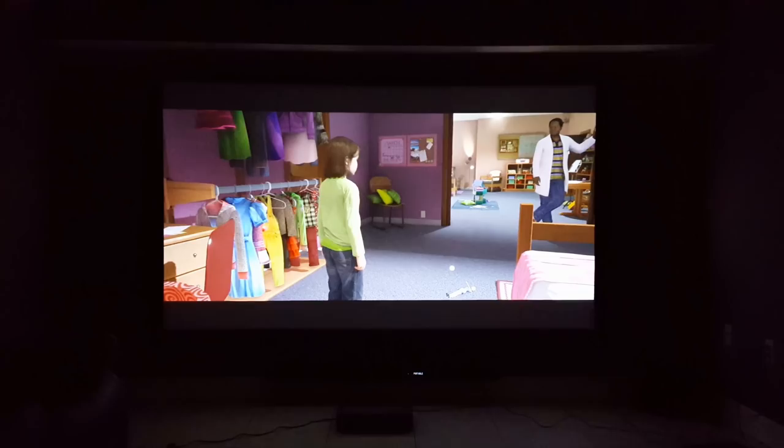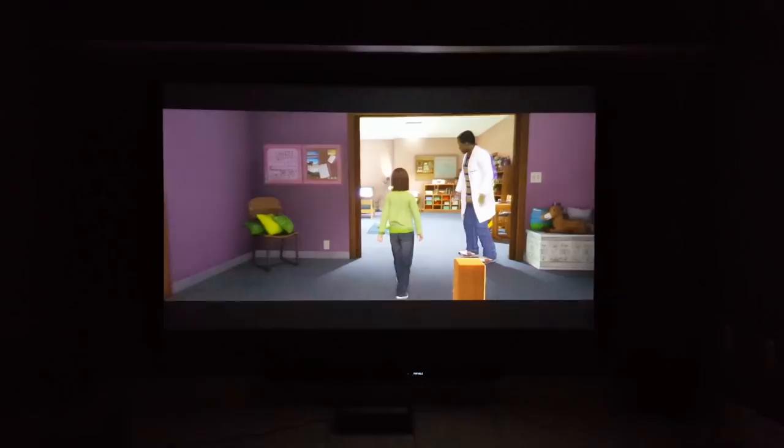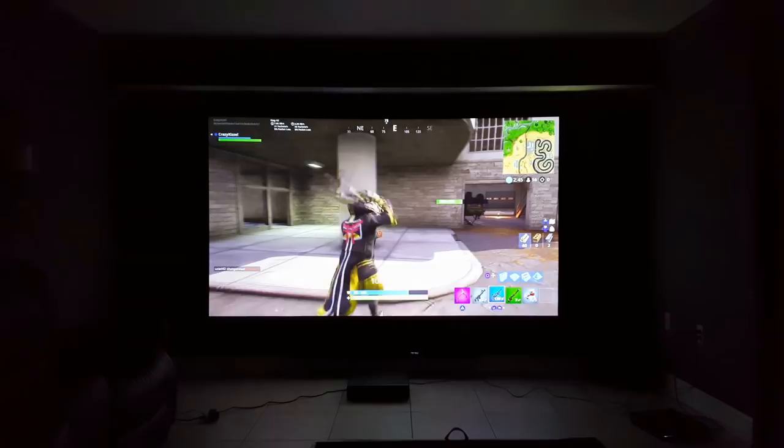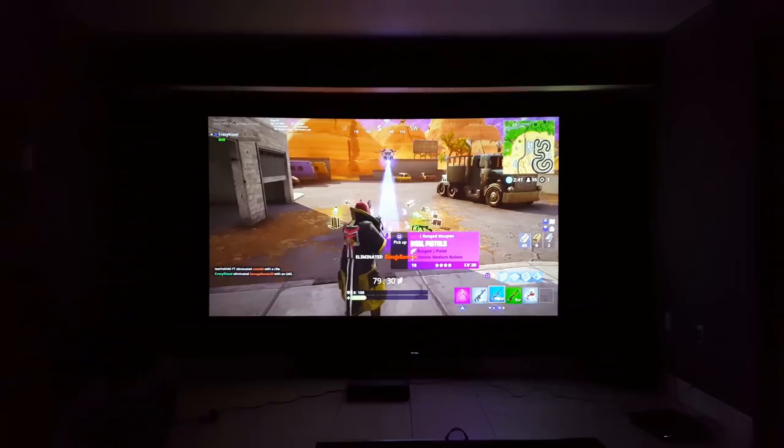Now for my personal favorite part — video games. When you're playing video games on this projector, it was very fluid and smooth. It felt great playing some of my favorite games up on this. Connecting a PS4 Pro, you could easily see the 4K support — it looks great up on the big screen. A couple of my favorite games came out so smooth, and I really didn't feel much lag. I actually felt less lag using this than I did using my true 4K projector.